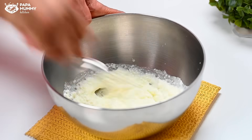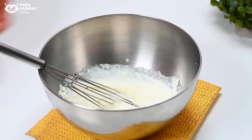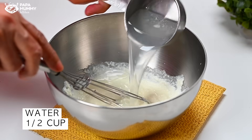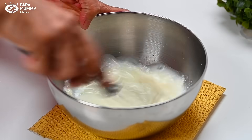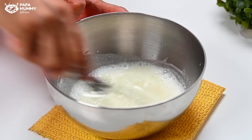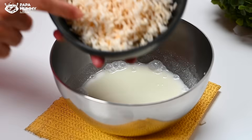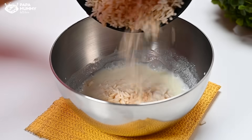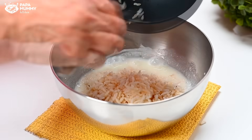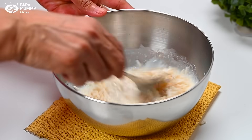If you don't want to use besan, you can take 2 tomatoes in its place. I have taken the besan in the bowl and we will mix it well. We will put the murmura into the batter — the murmura will also become a little soft with this. We will let them soak for 5 minutes.